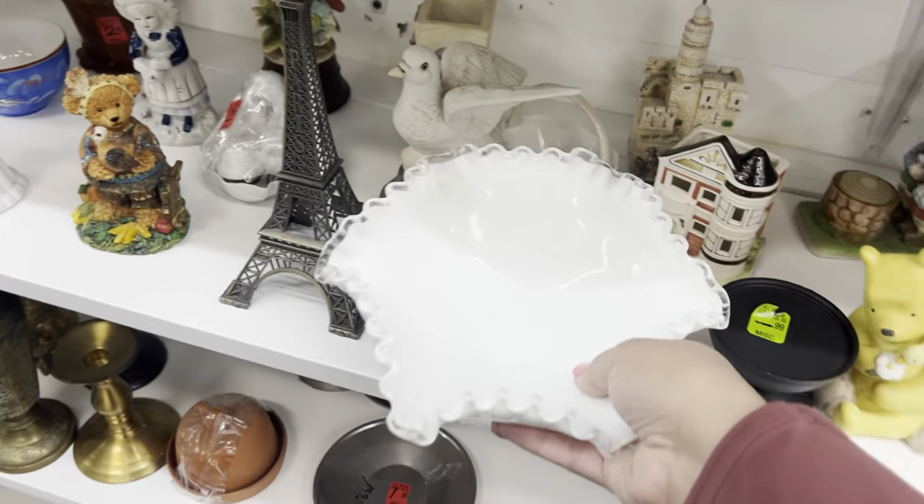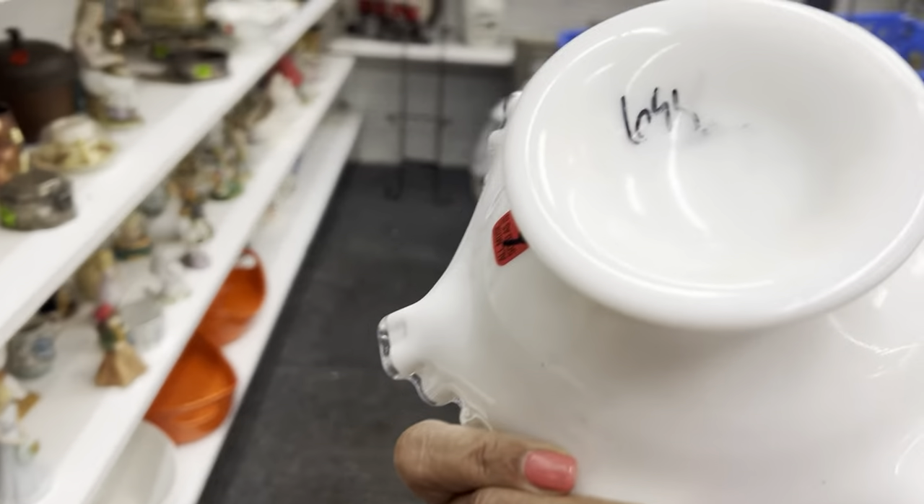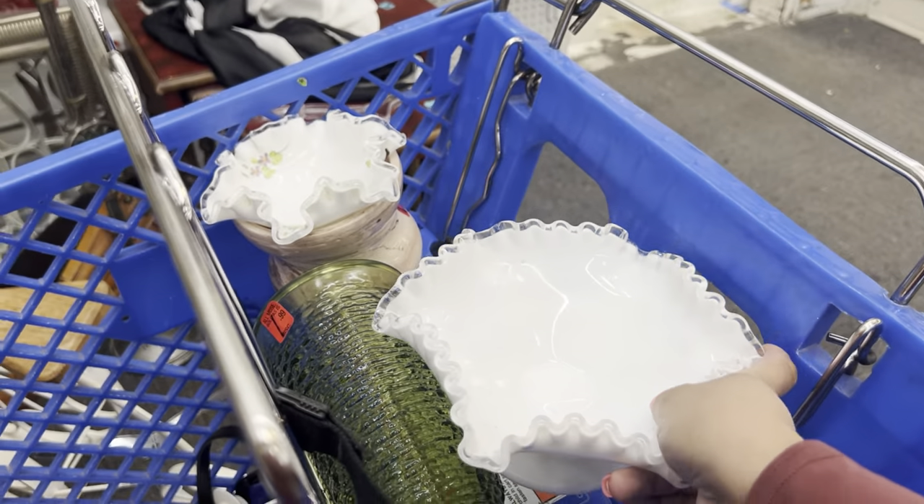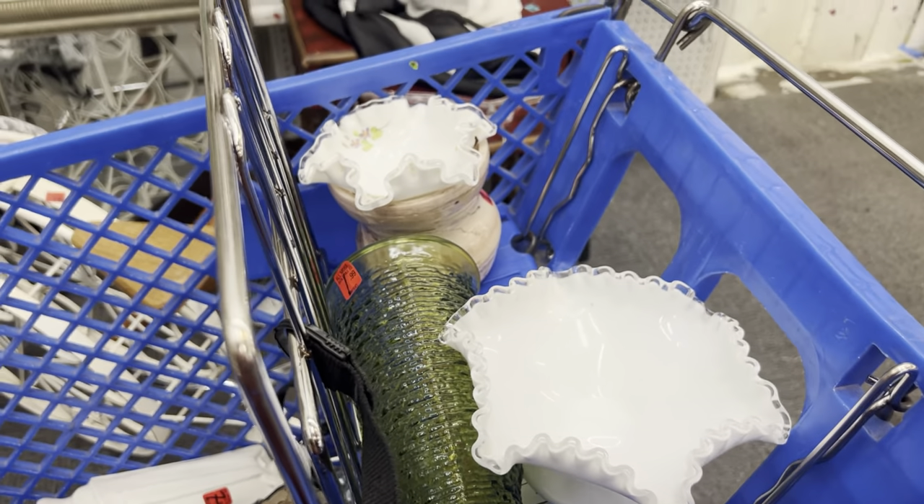Here's another Silvercrest — take that too for $6.99. Oh man. Yeah, I love it. I have a lot of ruffle pieces now.